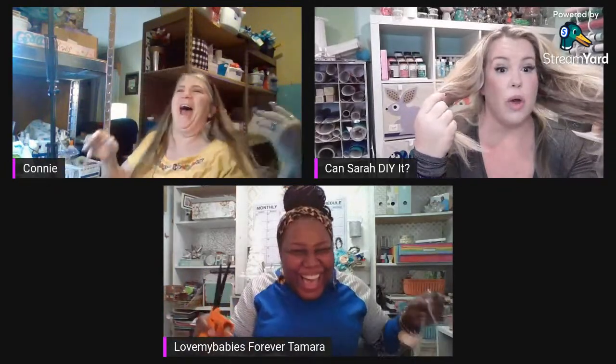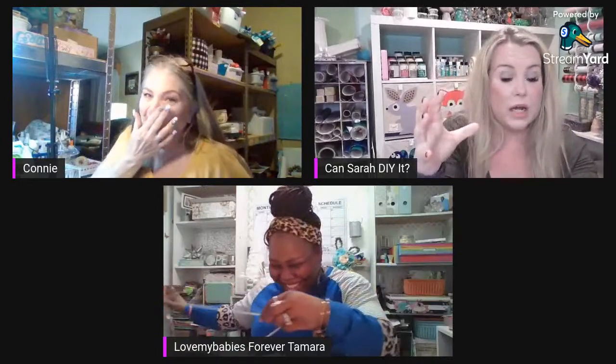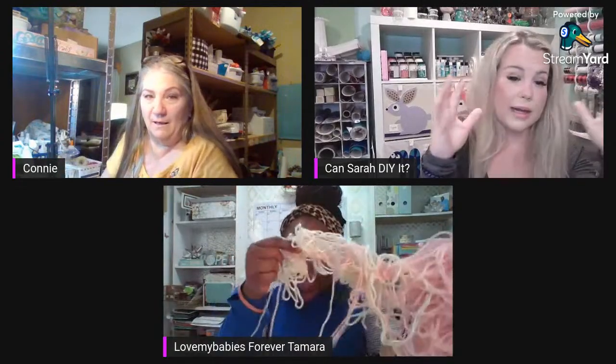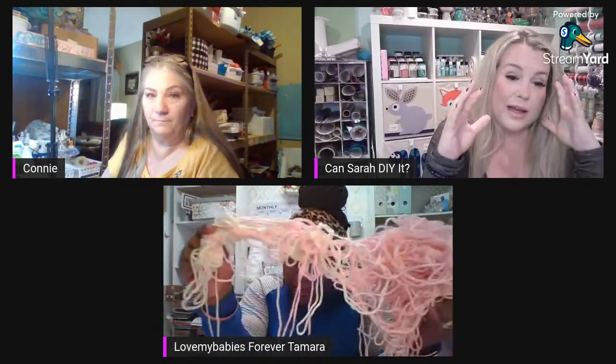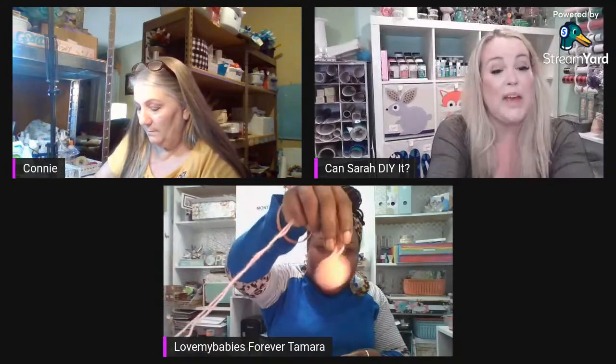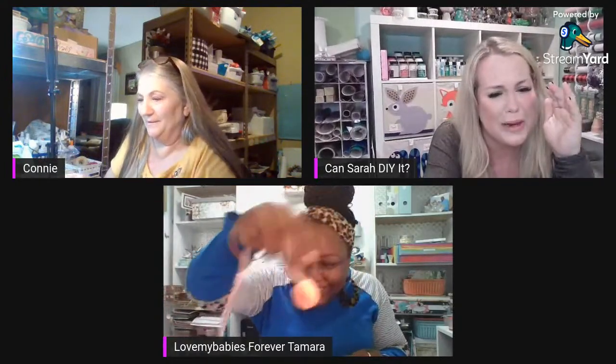Actually it's pink AND cream — don't you see the cream going on in there? Can you please mail that to me? I'll pay for shipping — just send it to me. I'm really good at unraveling stuff.